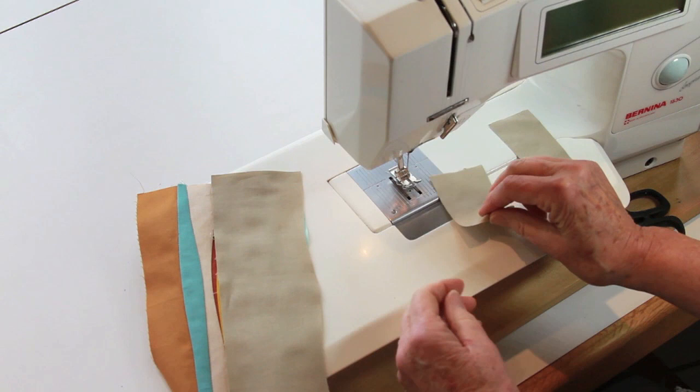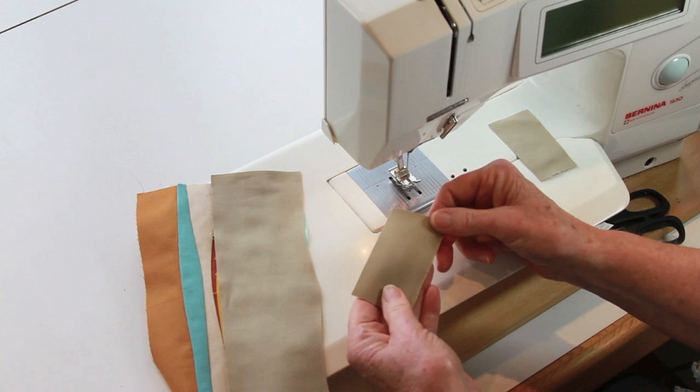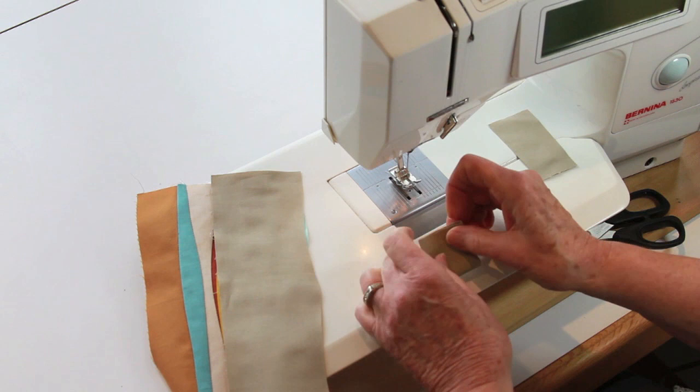When I get ready to start, I like to use what I call bunny tails. It's a scrap piece of fabric, approximately an inch and a half by three. A lot of times I just use leftover binding pieces. I fold it in half and I'm going to stitch through it just like I'm stitching a seam.